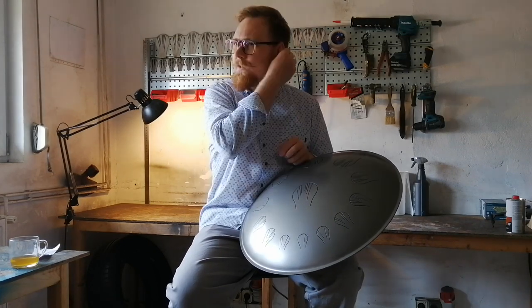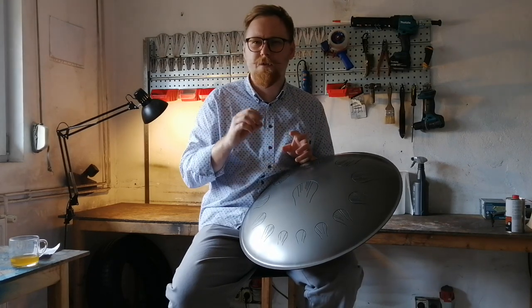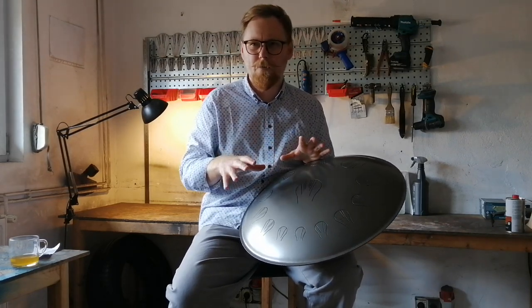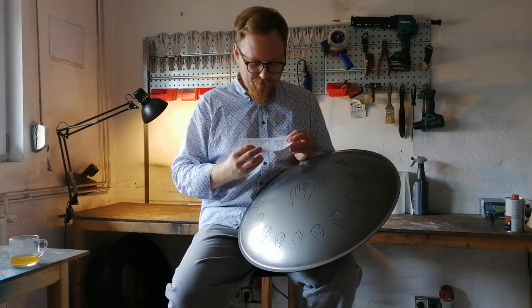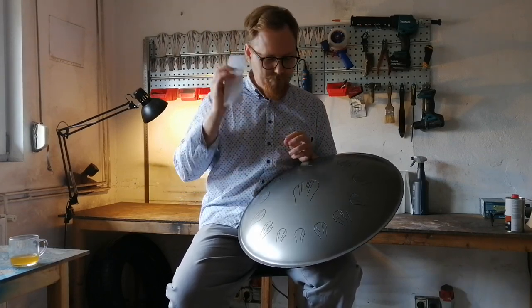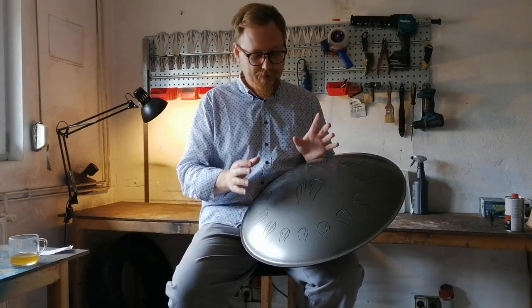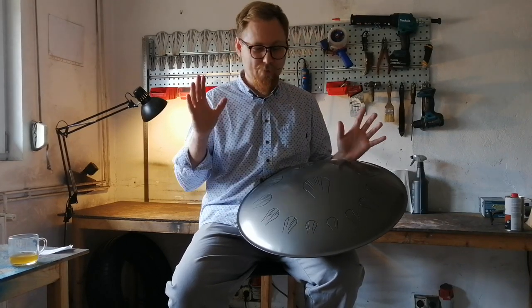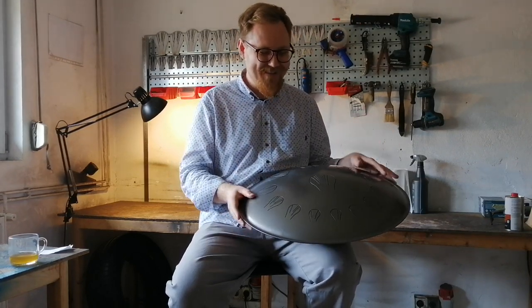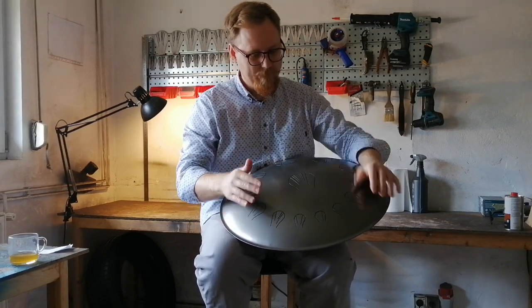When I get an order, and if the client has not discussed their instrument with me in advance, I look at the notes, and if there is no problem, I just put it in the queue. Then I print stickers for myself, take one sticker from the queue, and start the instrument. And when I finished tuning this instrument for the first time, I just said: wow, it's really amazing. Just listen.